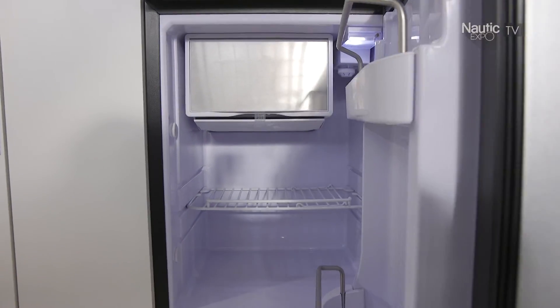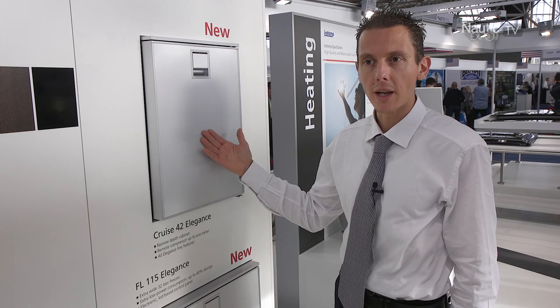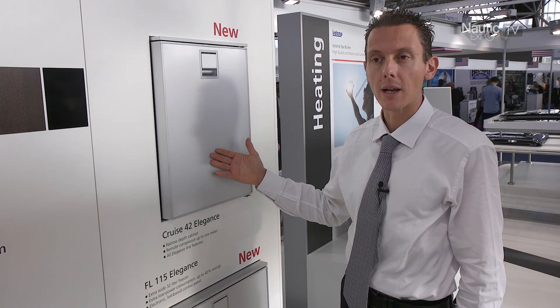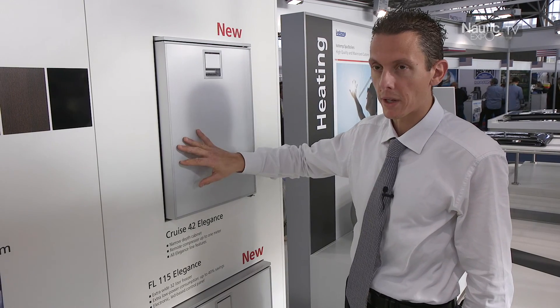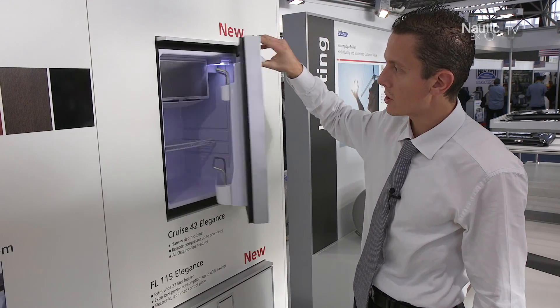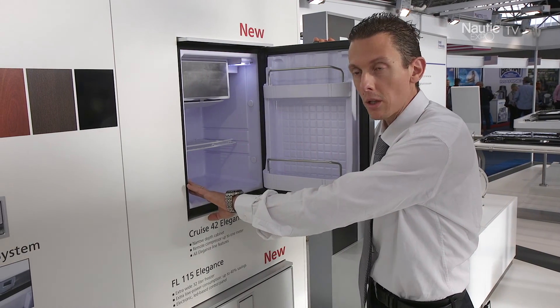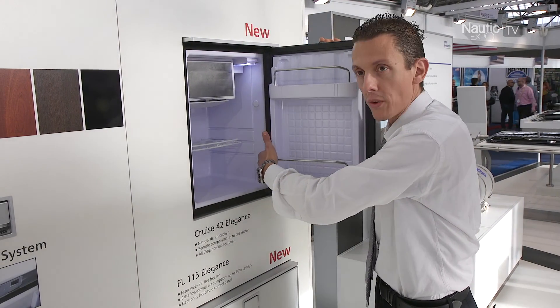The elegance line family has been enlarged with a 42-litre unit, which is now available in elegance line door finishing. It combines the typical elegance line features like the custom panel option, the vent lock system, and the nice new interior design, together with the possibility of very easy installation with the easy fix system.